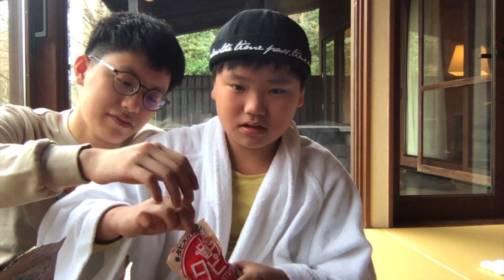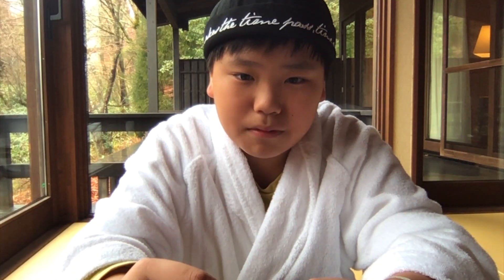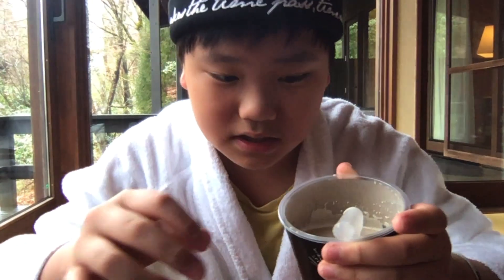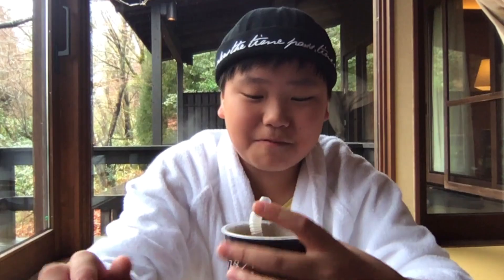My brother will taste the fourth one — he gives it 3.5. Now we're waiting for the bubble tea. We finished pouring the water — it looks good, let's try it. Yeah, it tastes good, it's like bubble tea!